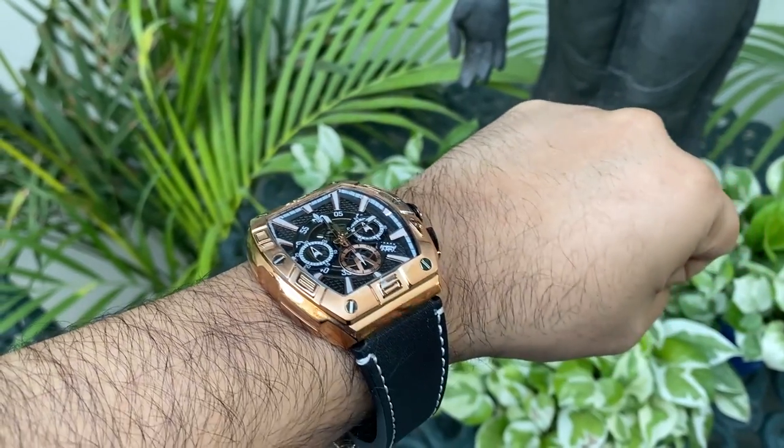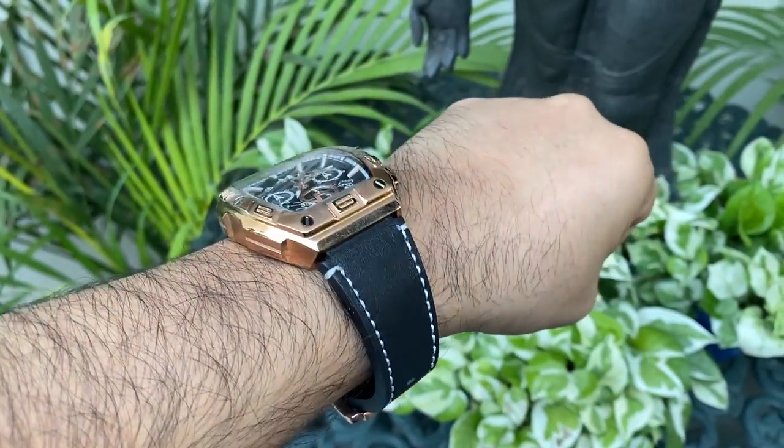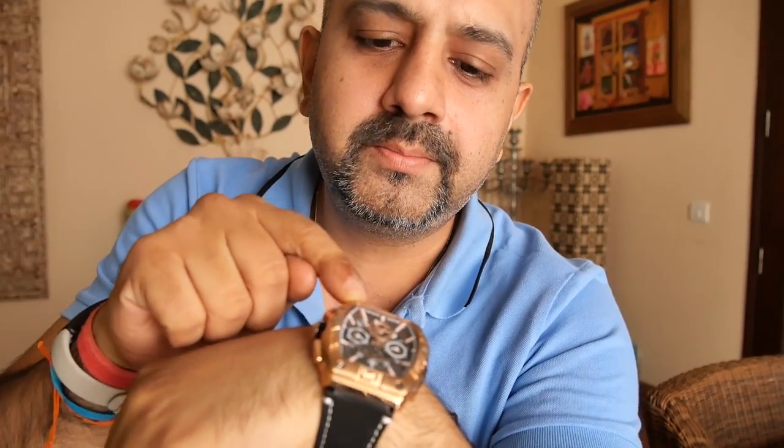The watch came in a simple poly bubble bag and the box inside is also very simple — sturdy but nothing fancy. About the build quality, I think it's a very well-made watch with high quality materials. The finishing clearly shows Ralph Christian has paid a lot of attention to detail and has not cut any corners. The size is 42.5 mm across the dial, 50 mm top to bottom, and 13 mm thick.